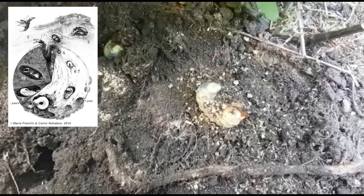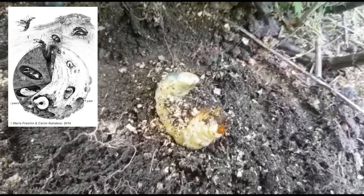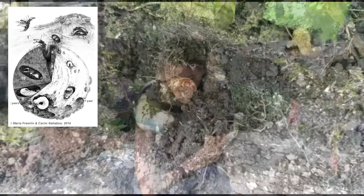Stag beetle larvae have smooth skin with orange heads and legs, and you can find them feeding on decaying wood up to half a meter down. Once fully grown, they leave the rotting wood to build a cocoon in soil to pupate and finally emerge as adults. The adults spend the winter underground and emerge from mid-May to August.